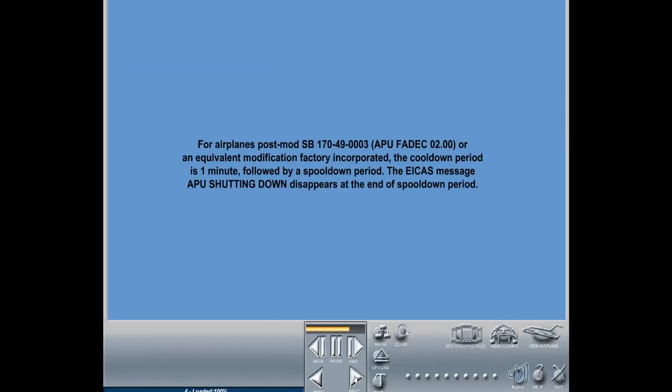Note: for airplanes with a serial number covered by service bulletin 170-49-0003, APU with FADEC S02.00, or an equivalent modification factor incorporated, the cool-down period is one minute, followed by a spool-down period. The ECAM message APU shutting down disappears at the end of the spool-down period.